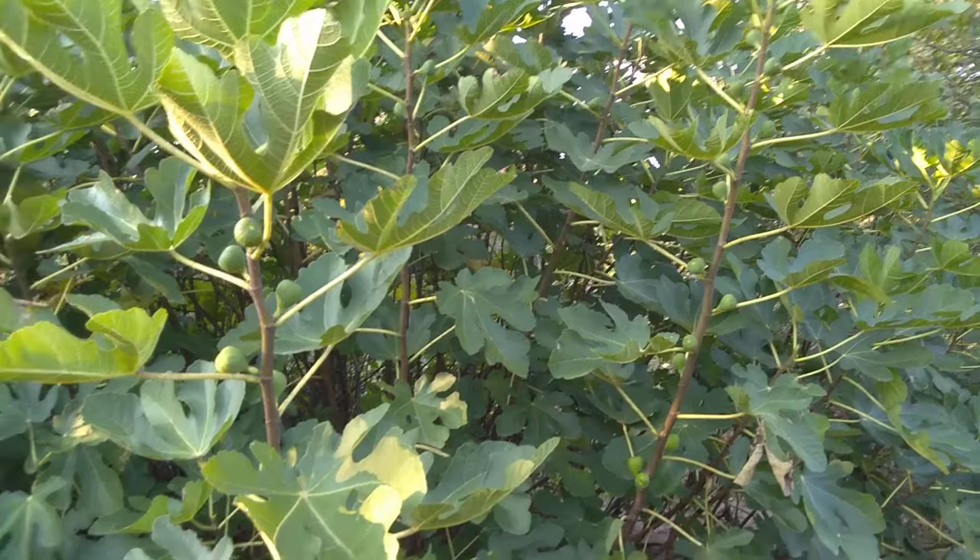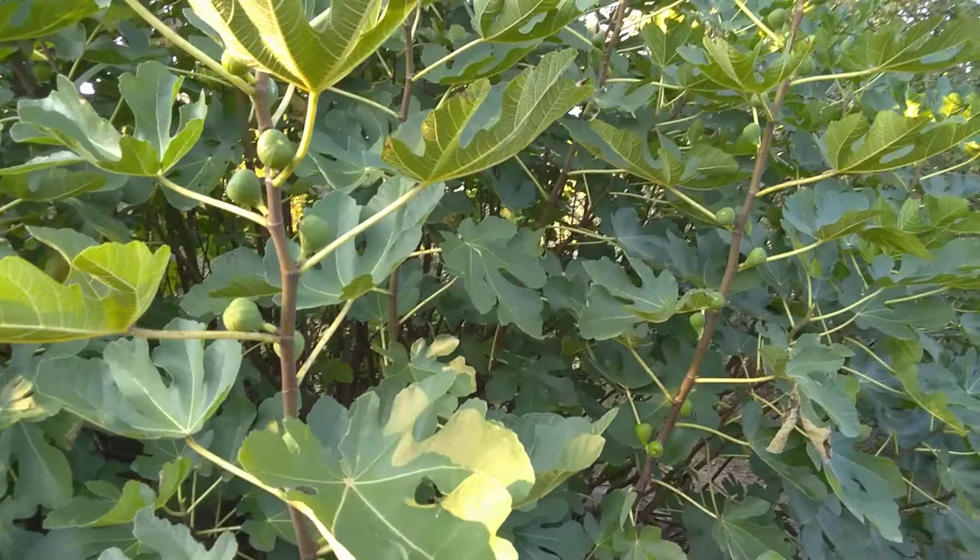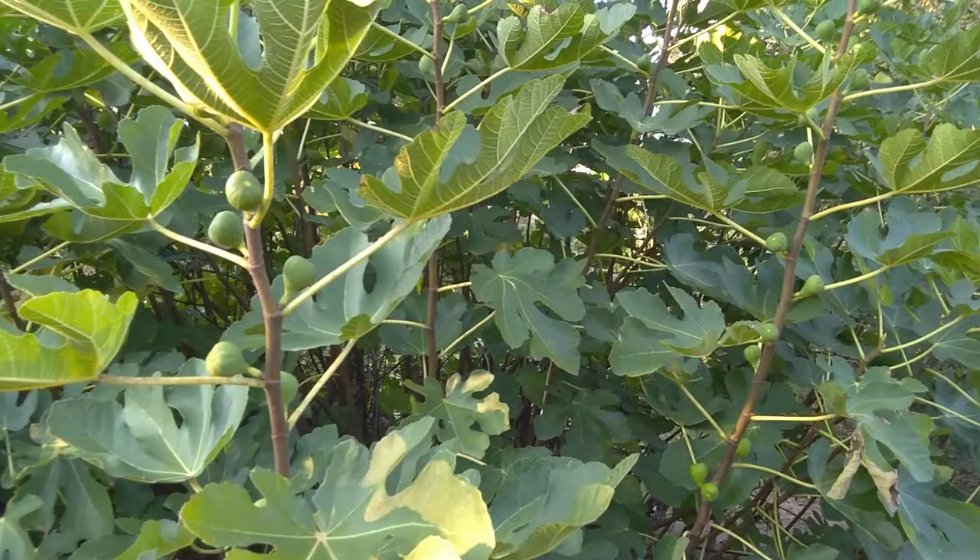This is an Adriatic type fig. When it's ripe it has the green skin and deep red interior.